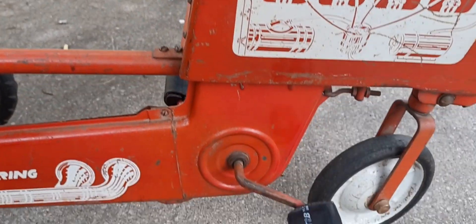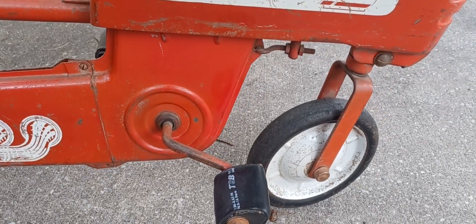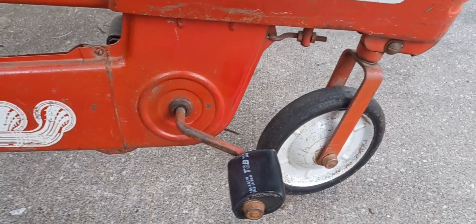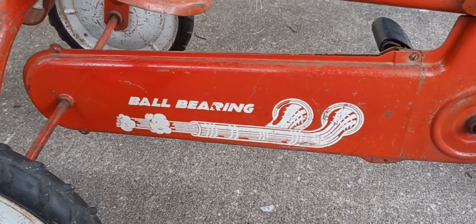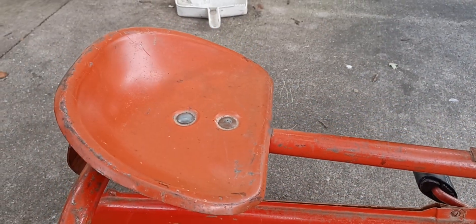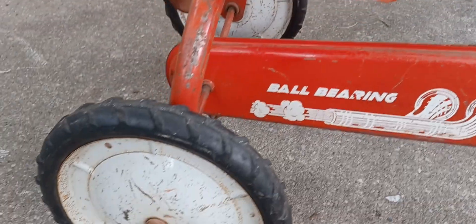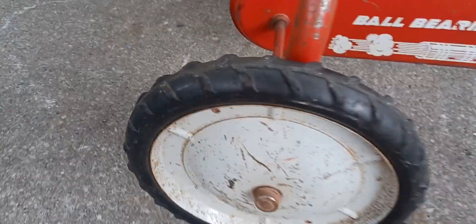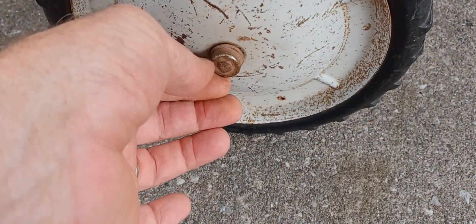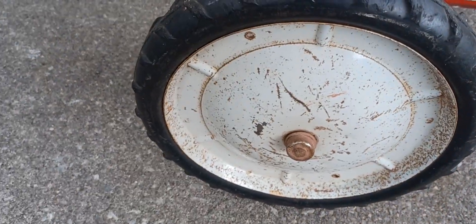Garton. We figured this is probably from the sixties. You've got the exhaust. Still the original seat. Now someone welded something on there — the nut — so this wheel must have come off at one point. I looked at it and I'm just going to leave it.